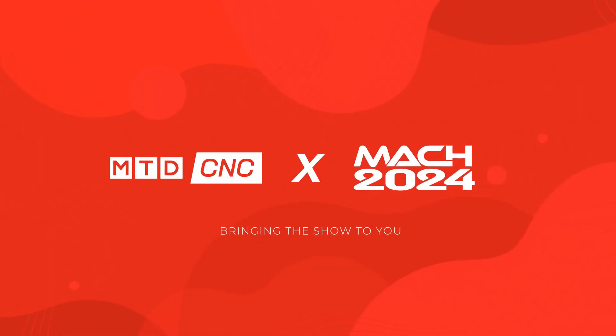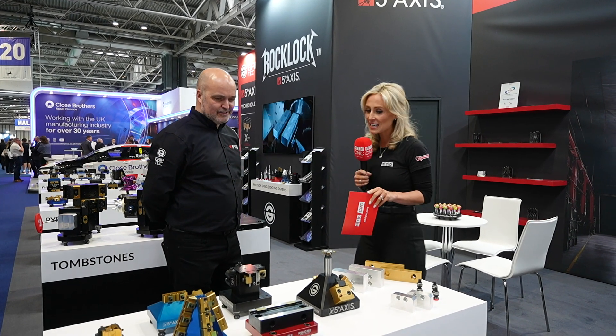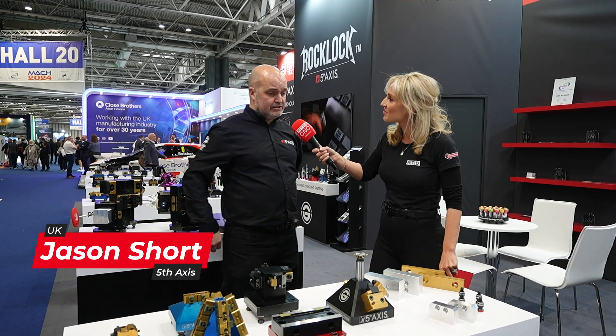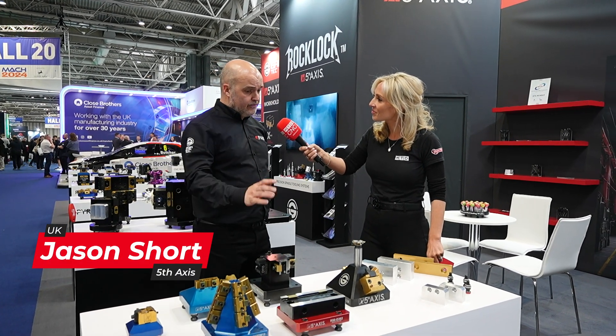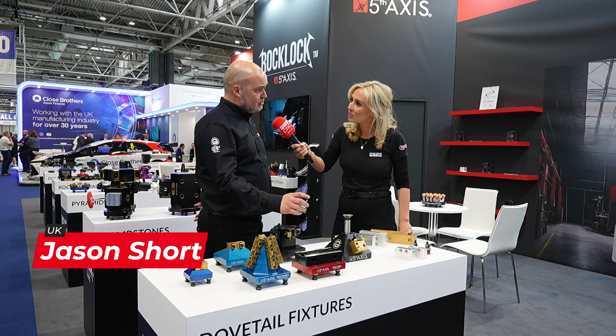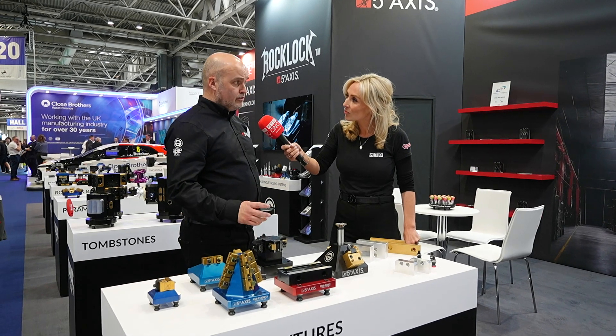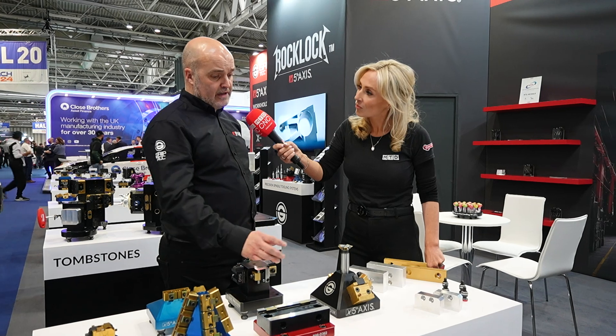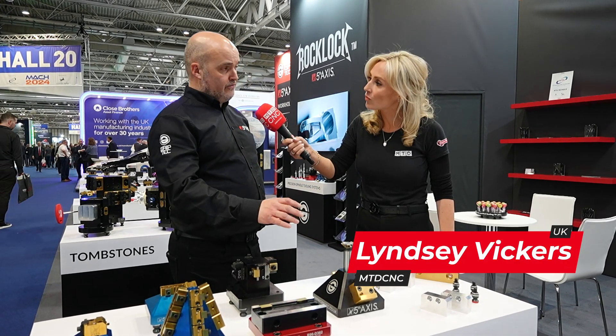What do you know about Fifth Axis workholding? Jason is going to take us on a tour of his stand. Jason, thank you for letting us do this. This is kind of where it all began, isn't it? Yes, this is where Fifth Axis began many, many years ago with the dovetail fixtures. They started by manufacturing for their own use in their factory in San Diego, California, and then created a range of dovetail fixtures.